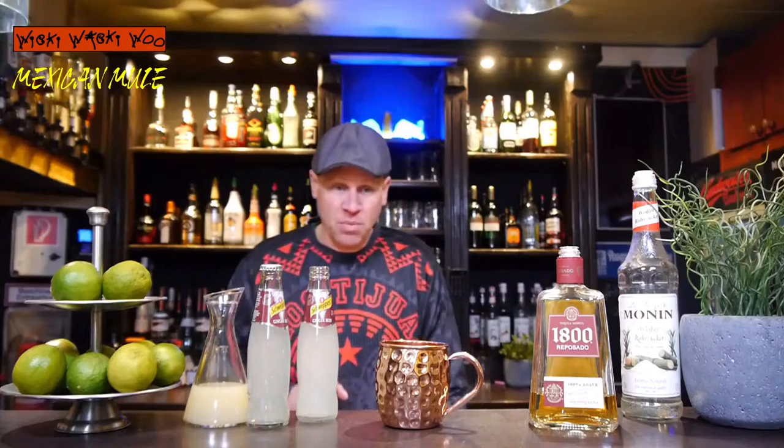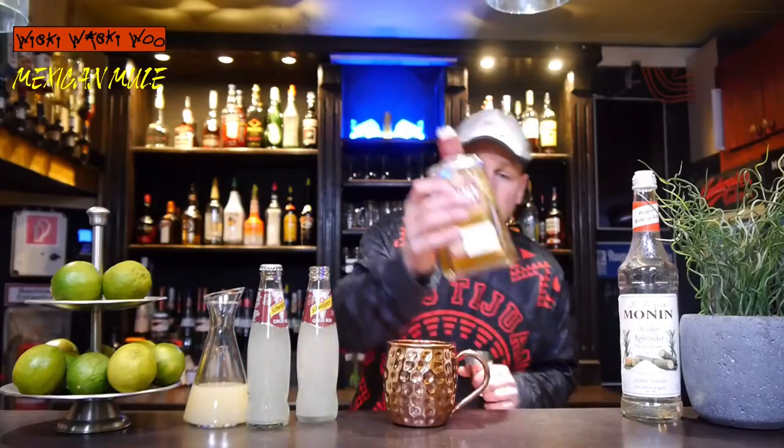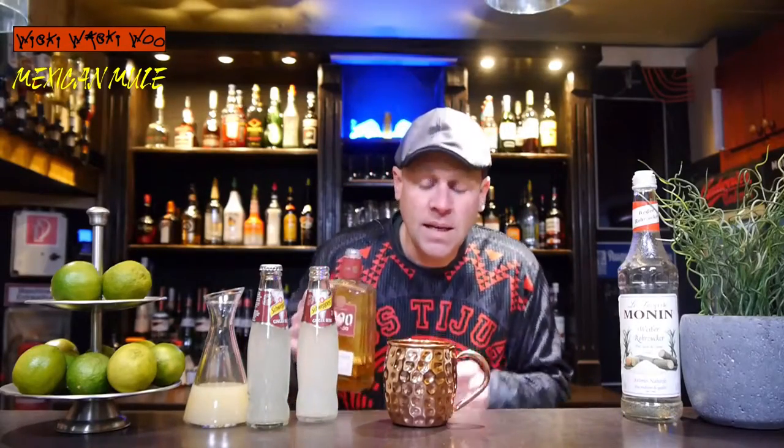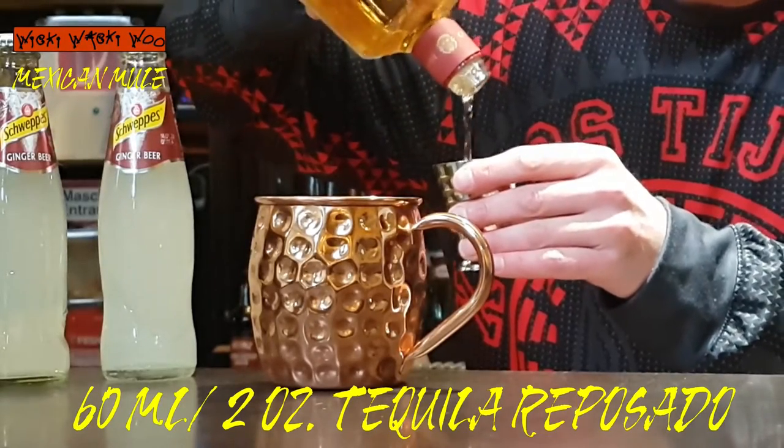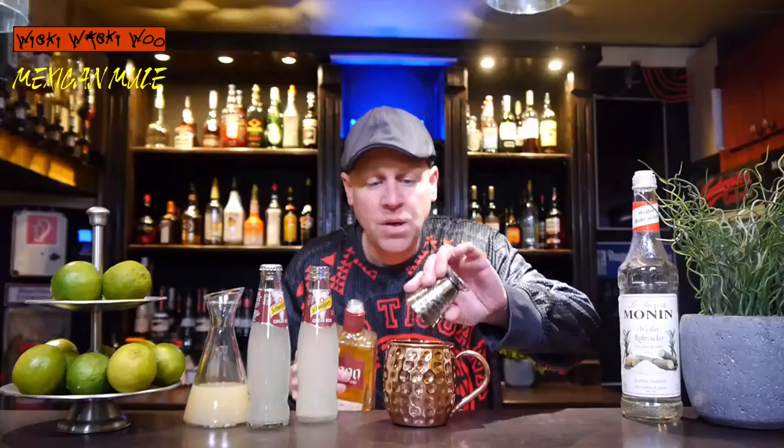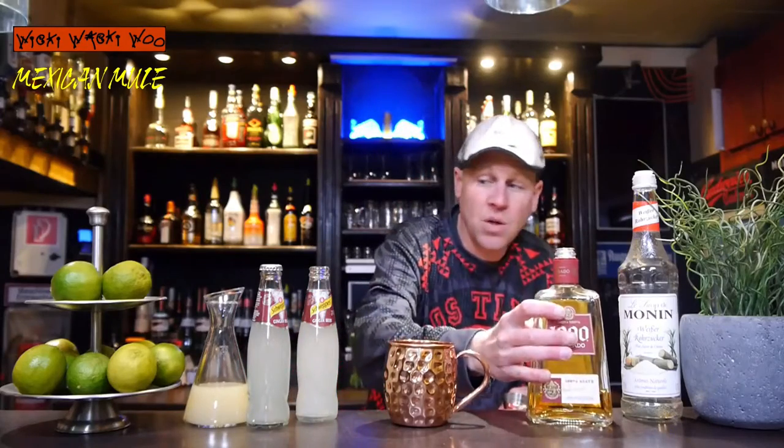So for that we need tequila reposado. We also need our Moscow Mule mug and I need 60ml of tequila reposado, from Mexico. Because of that it is named Mexican Mule.